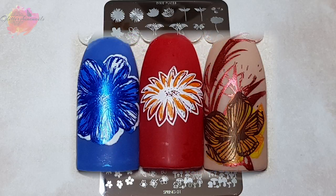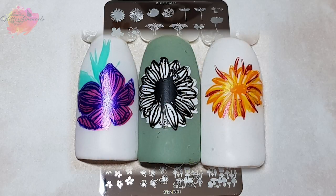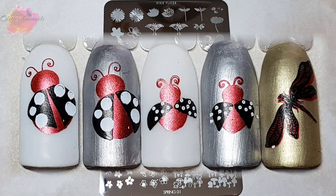Using Spring 01 for your Spring and Summer manis is going to make them look absolutely amazing. And to be fair, it doesn't matter if they don't quite line up — I really like that look; it just gives it a little extra. It was so easy to work with and I had a lot of fun creating all these swatches.